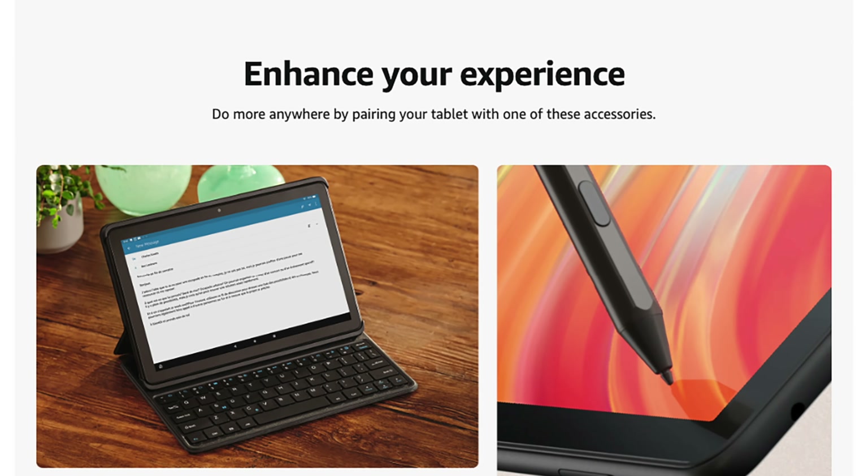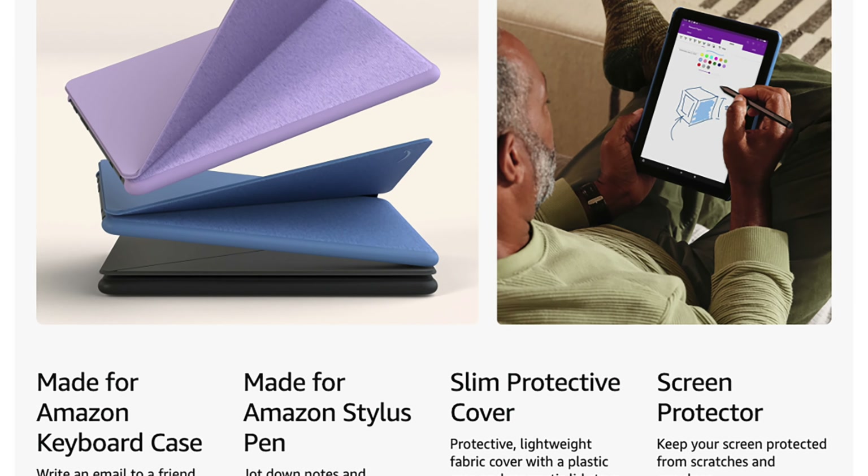Today we're looking at the Fire HD 10 Android tablet from Amazon. Welcome back, I'm Kevin Kay from kevinkay.com, and on this channel I do a lot of product reviews, YouTube tutorials, and a lot of live streaming. If you're new here, consider subscribing. I'm going to leave a link in the description of this video so that you can get more information about this Amazon Fire HD 10 Android tablet or purchase one for yourself.